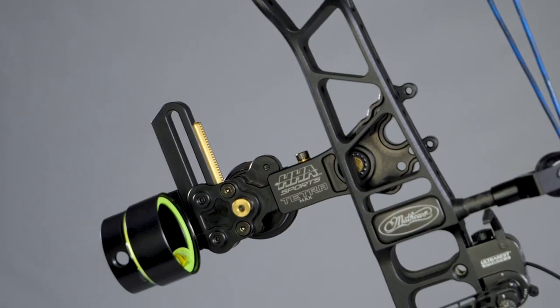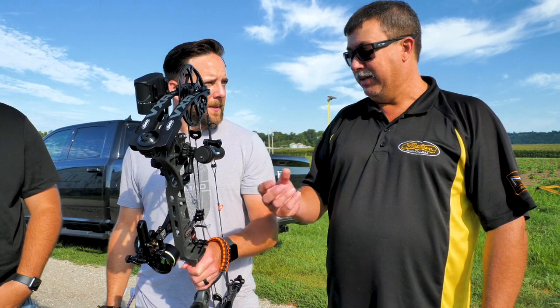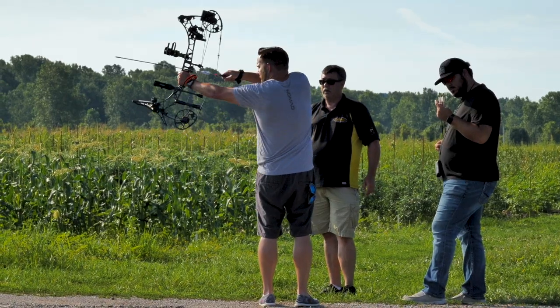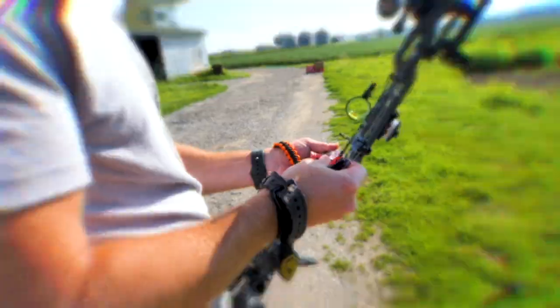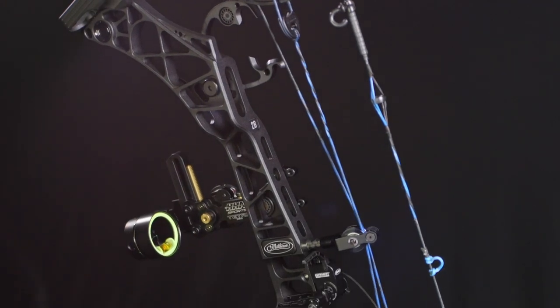It's got the rheostat so you can control the brightness of the pins. For my older eyes, that makes a big difference. Like today we're in the sun — we'll dial it down dim. It won't halo on you, but hunting, pop that thing on out. This is by far one of my favorite setups.